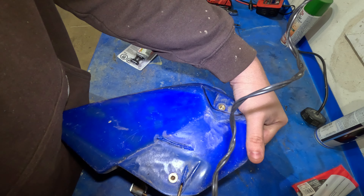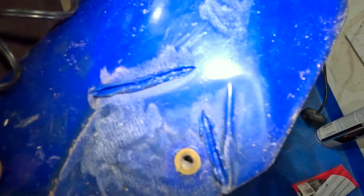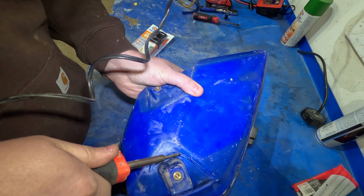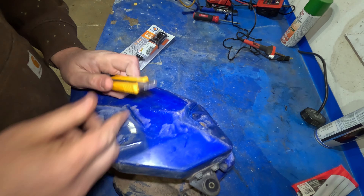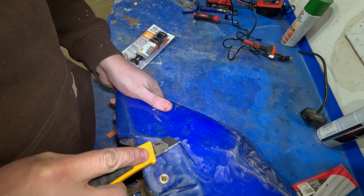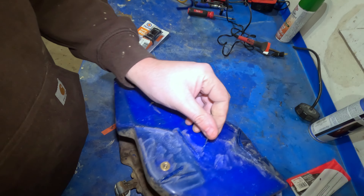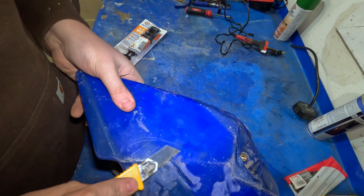Honestly it seems to work pretty well. Once that's done, take a razor blade and just cut off the excess to make it smooth.